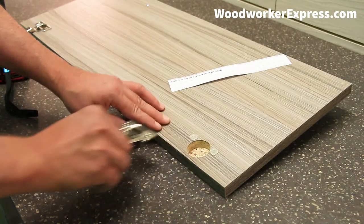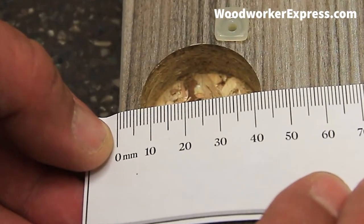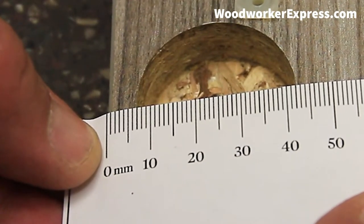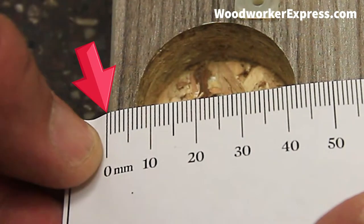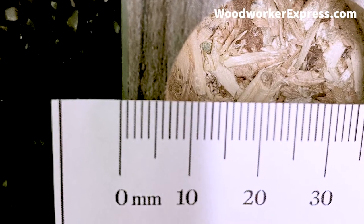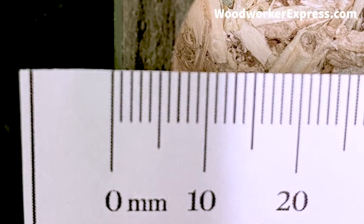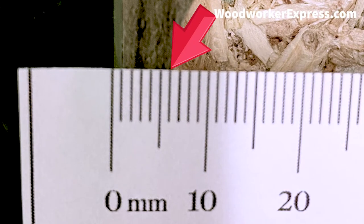After removing the hinges from your doors, you will set up the zero millimeter line, as you see here, on the outermost part of the door. Then you will count the number of millimeters from zero all the way up until the hole starts on your door. As you see here, measuring all the way from the edge of the door to where the hinge cup hole starts is exactly six millimeters.